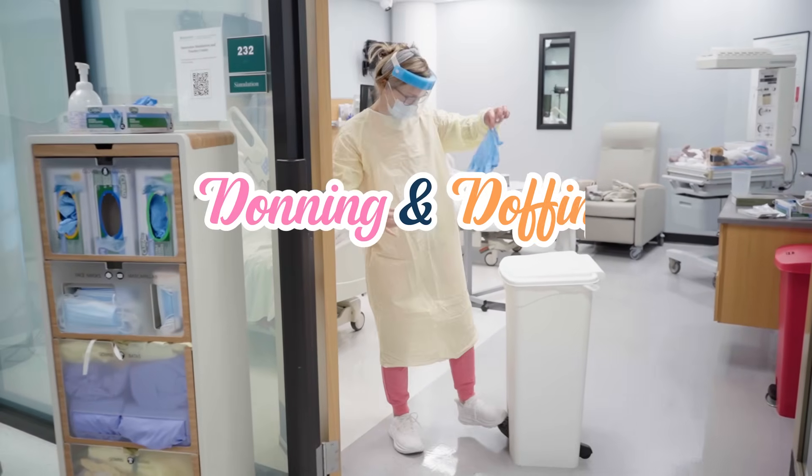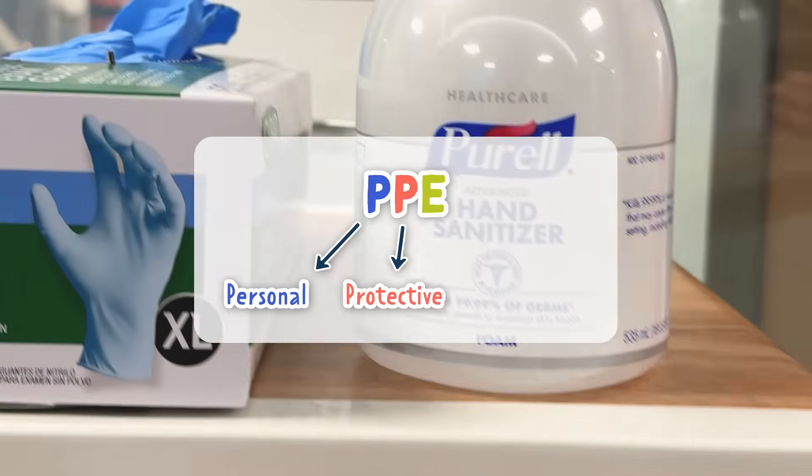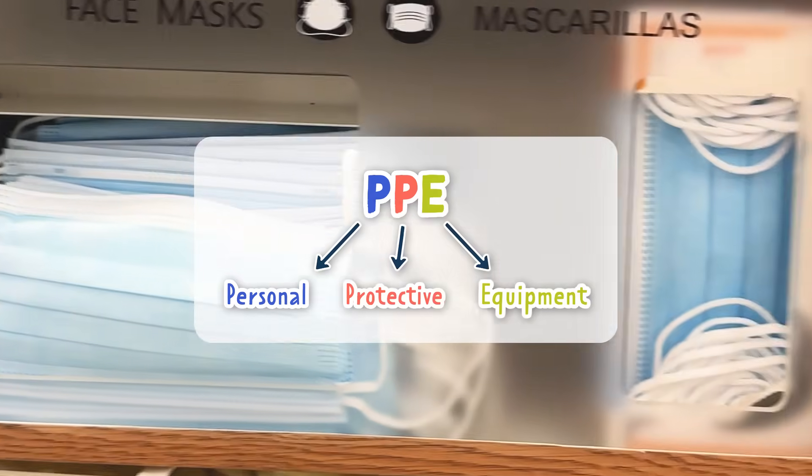Steps in donning and doffing PPE. PPE stands for personal protective equipment. The purpose is to protect you from infection or illness.